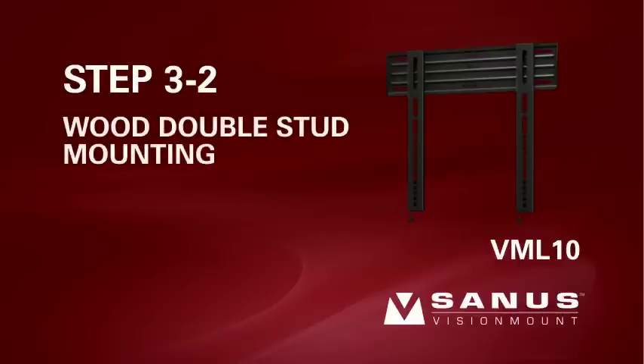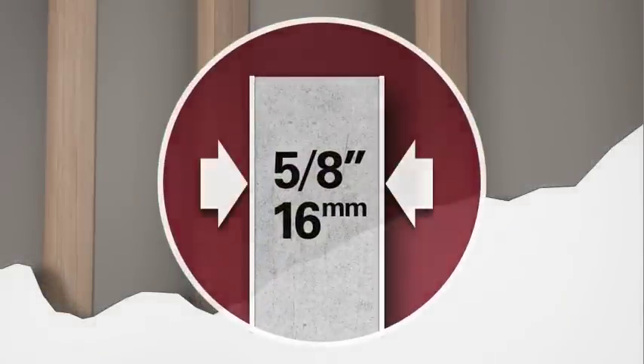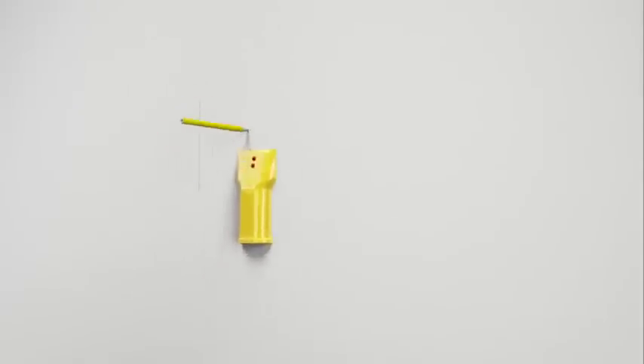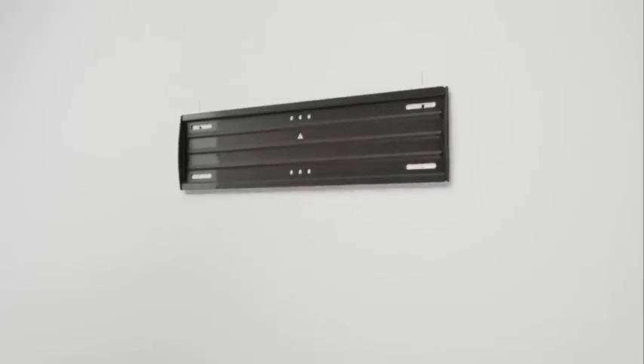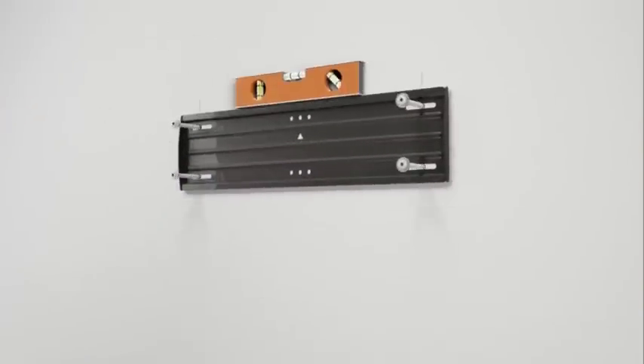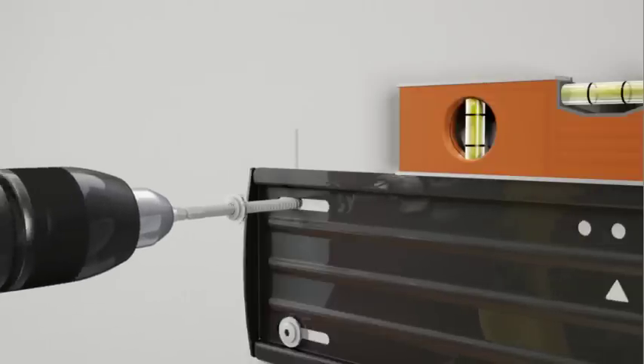Step 3-2. Wood double stud mounting. Please note, any drywall or other wall covering material may not exceed 5/8 inch or 16 millimeters in thickness. Use an electronic stud finder to locate and mark two studs. At this time, it's a good idea to verify the stud location with an awl or thin nail. Taking into consideration the overall size of your television, hold the wall plate against the wall to verify the correct height for your mount. Use a level to ensure the wall plate is square with the wall before marking four hole locations with the pencil, two in the top row of slots and two in the bottom. Drill four holes with the 3/16 inch drill bit to a depth of two and a half inches. Attach the wall plate using the four lag bolts. Use a level to ensure the wall plate is square with the wall before tightening the bolts with the provided driver bit. Do not over tighten the bolts.